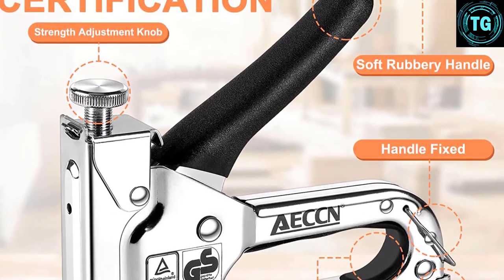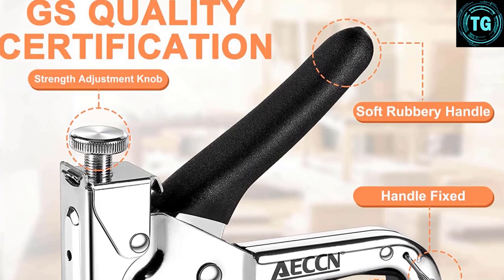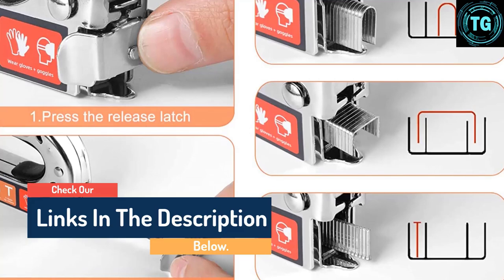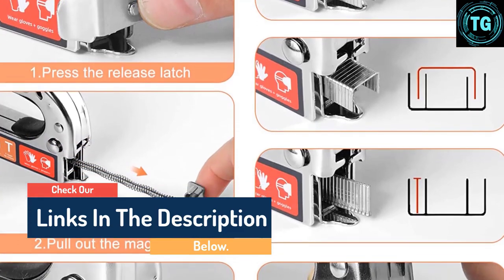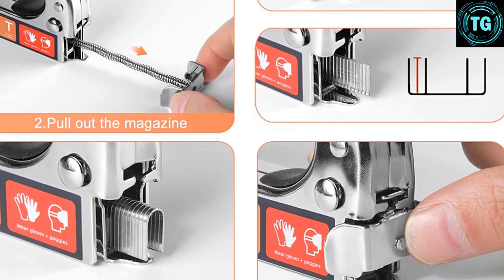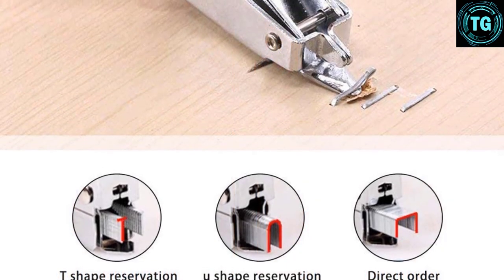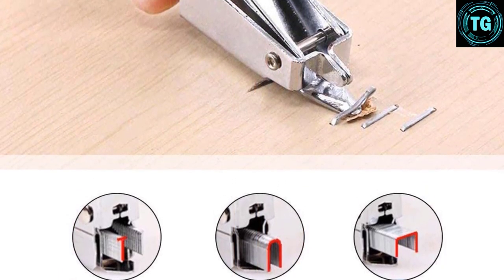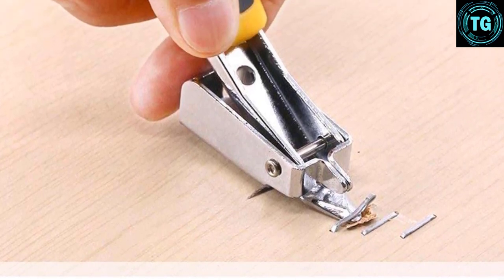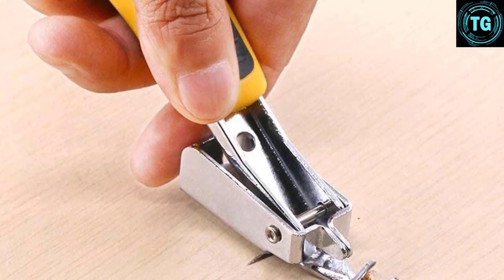The AECCN Staple Gun Kit contains everything you'll need to kickstart your stapling project, and some extra features many other staple guns don't have. This kit comes with a double action staple and nail gun, helping it adapt perfectly to whatever type of project you have on your hands. An added benefit is that it comes with a staple nail remover, so even if you make mistakes when working, correcting them is as easy as it gets. This easy-to-use remover will get the fasteners out of your workpiece without any damage, ideal for teaching a newbie how to use the device.